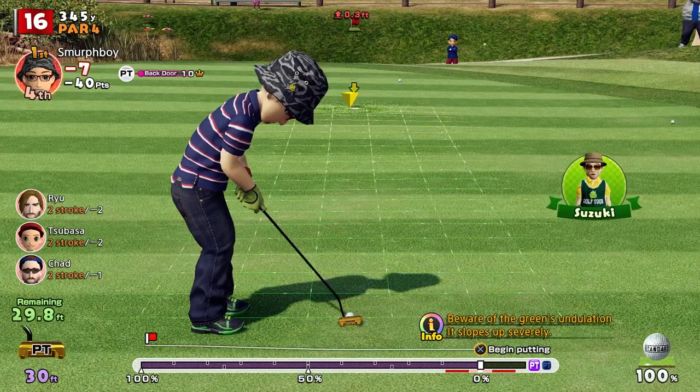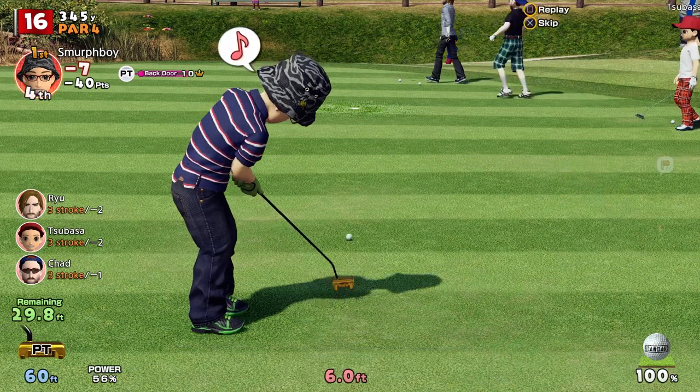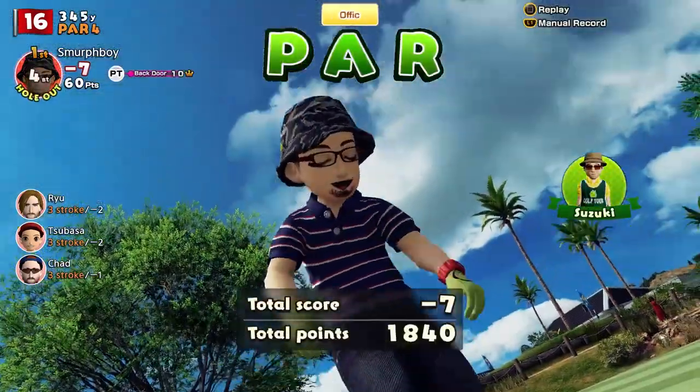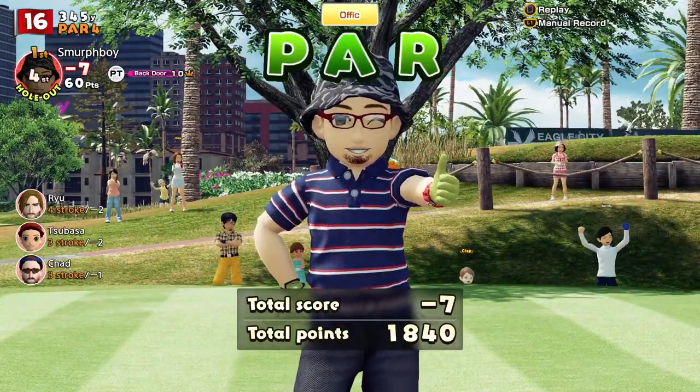Tip number 4: Not up is never in. My grandfather taught me to play actual golf and his old adage was, 'not up is never in' — by which he means you need to putt past the hole. Short putts can never drop in the hole. It's much better to end up three foot past than just one foot short.